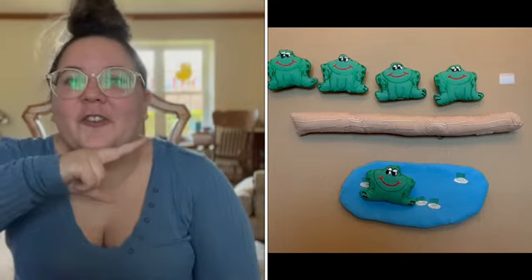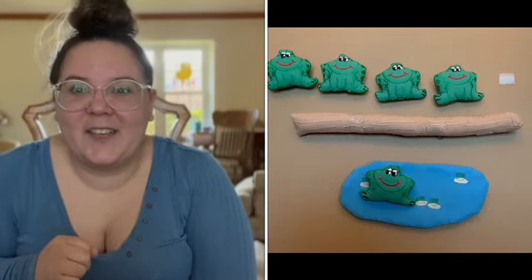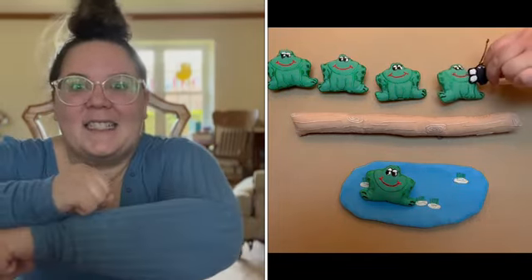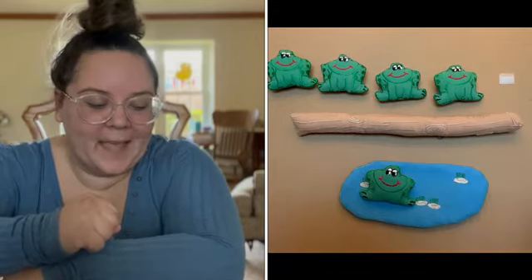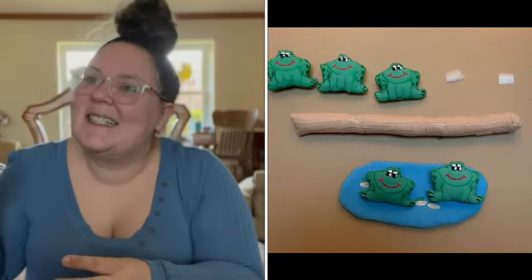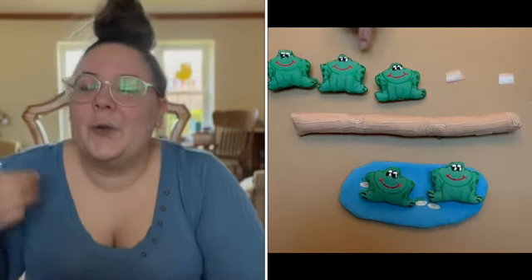Four green speckled frogs sat on a speckled log, eating the most delicious flies. Yum, yum. One jumped into a pool where it was nice and cool. Then there were three green speckled frogs. Glub, glub.